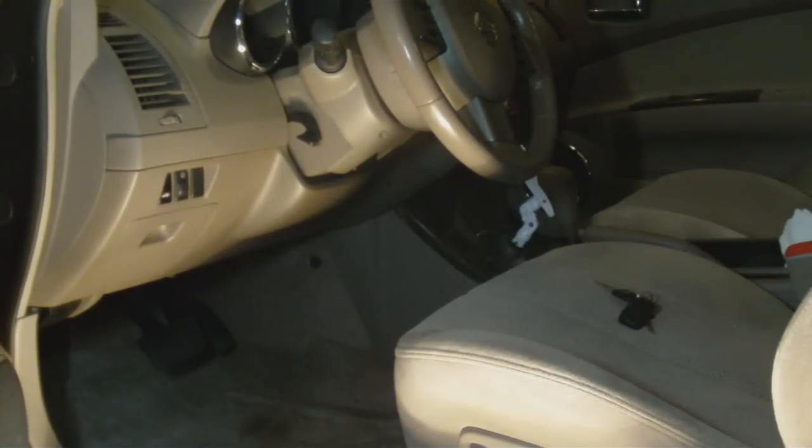We've got another video here with the Sony Webbie HD. Today we are using 1080 mode and autofocus, and we're going to make a video about check engine lights on the 05 Nissan Altima.